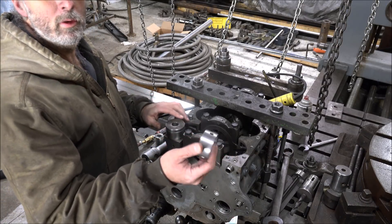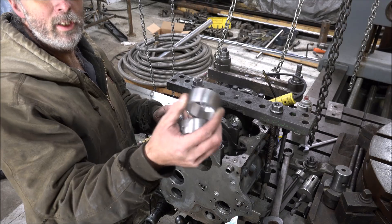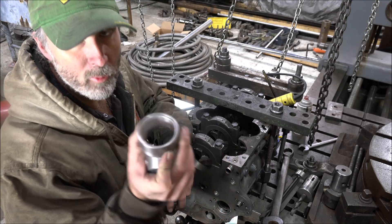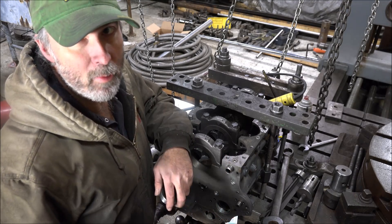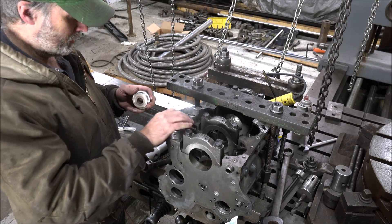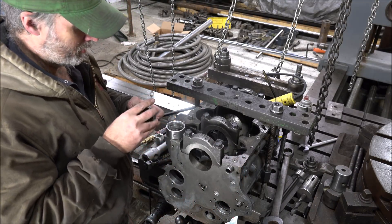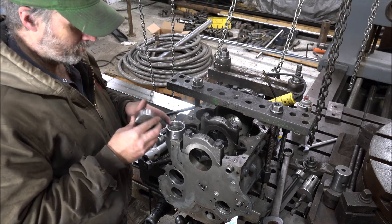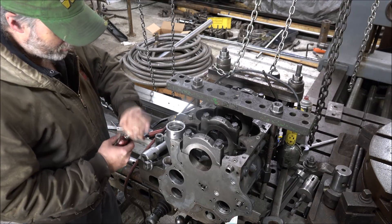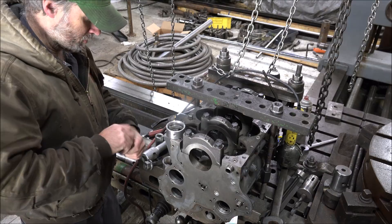I should have two bushings made the correct size this time. So, maybe with a little luck, this will be the last time I put this together. Got my special installation tool turned down, so it goes in there just like that. Very entertaining compound on the outside this time.